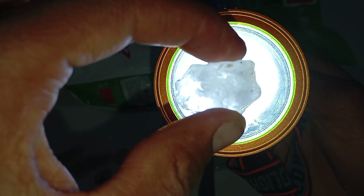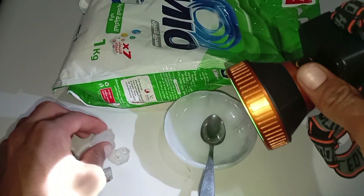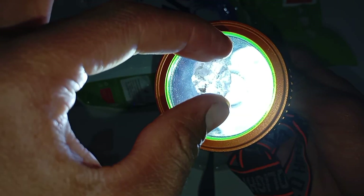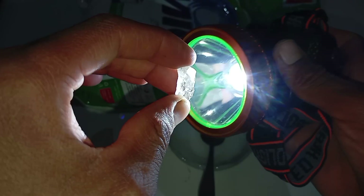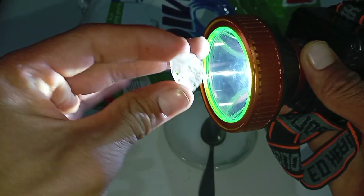Test 4: UV Light Test — optional but useful. What you need: a UV light (black light). Place the stone under UV light in a dark room and observe any fluorescence. Most real diamonds emit a blue glow. Fake stones may glow green, yellow, or not at all. Not all diamonds fluoresce, so this test is supportive, not definitive.